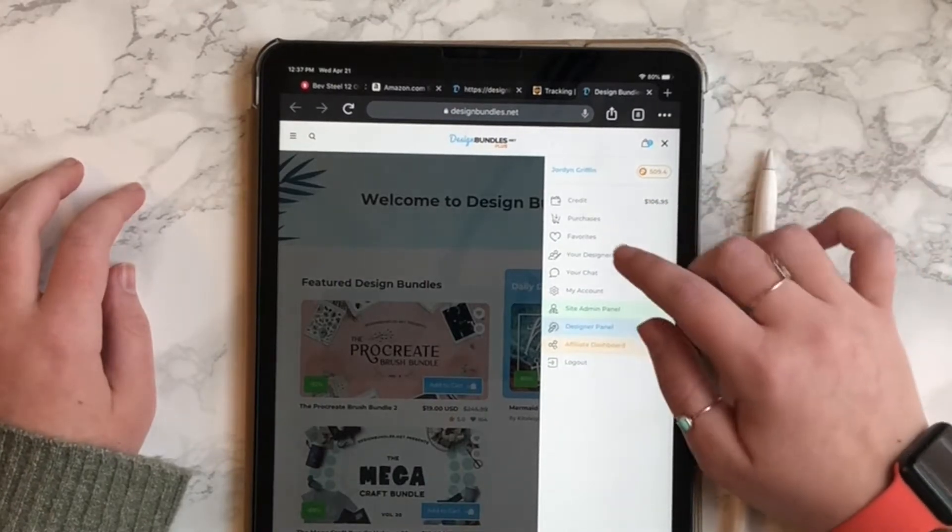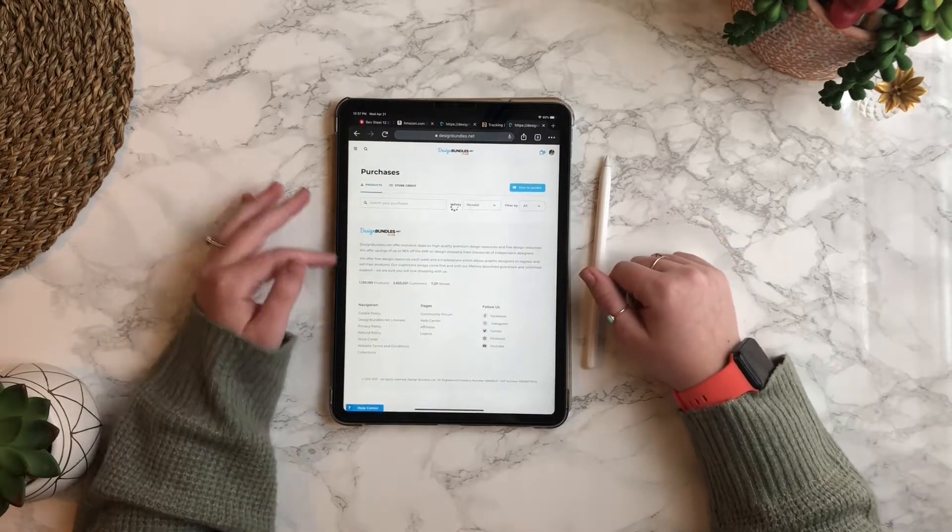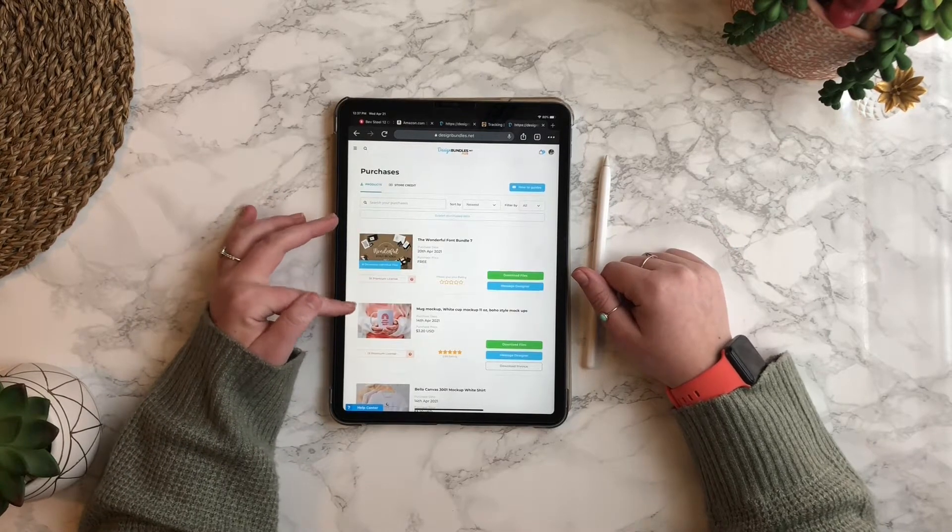I'm going to click my little photo in the top right corner and then click on purchases. Then I'm going to scroll down a bit until I get to the Procreate bundle.